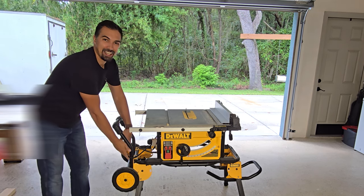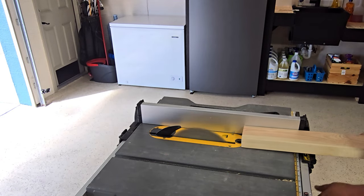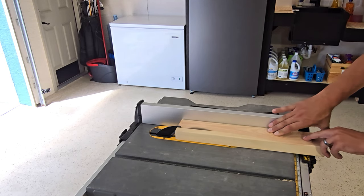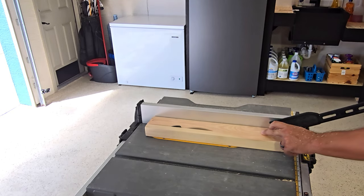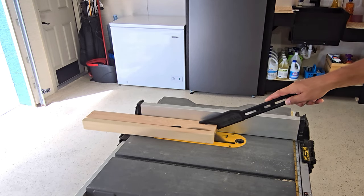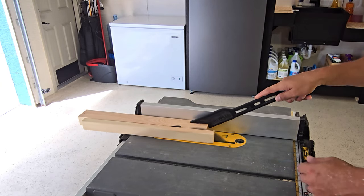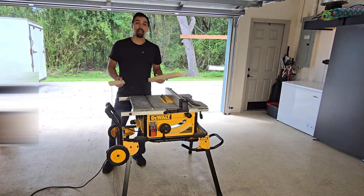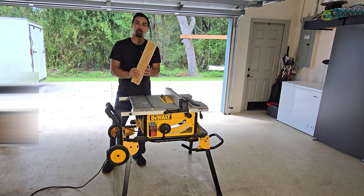Let's plug this in and show you what it's all about. And just like that, it was able to cut this 2x4 like butter.